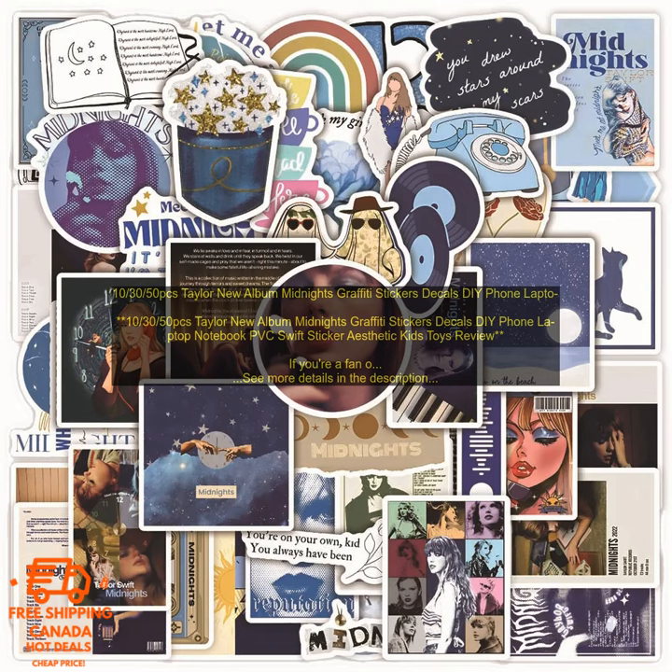These stickers are a great way to show your love for Taylor Swift. They're also a fun and creative way to decorate your belongings. Whether you're a die-hard fan or just a casual listener, these stickers are sure to put a smile on your face.